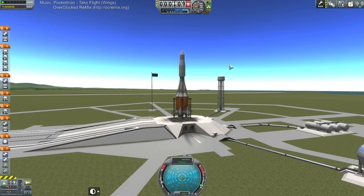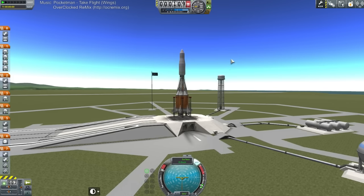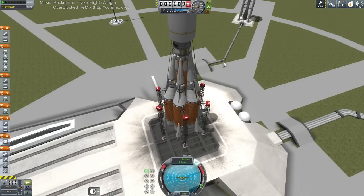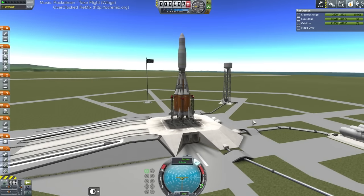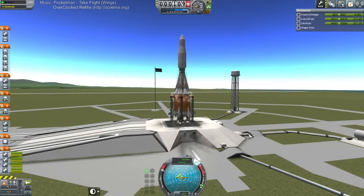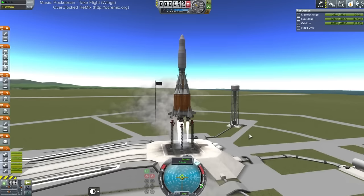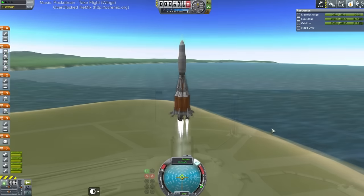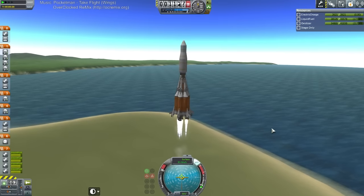Just watch it all fall apart right on the launch pad. Thought the fairing had to be built after the struts were replaced? Well, you're probably right. I'm sure if I loaded it from a save, it won't be connected anymore. Okay, here we go. I wonder if I should disengage SAS for this — probably, but let's try it with SAS until SAS fails us.